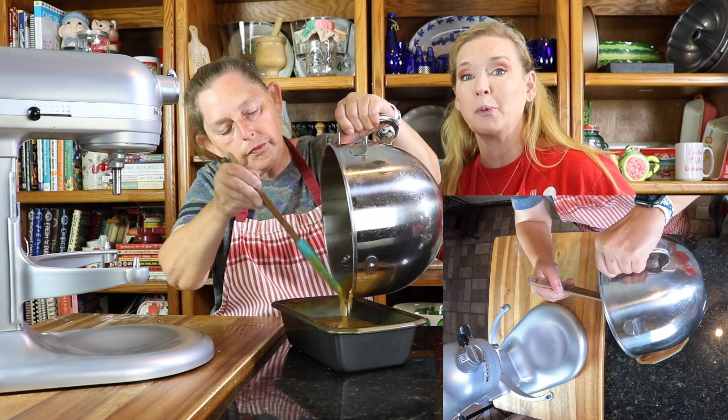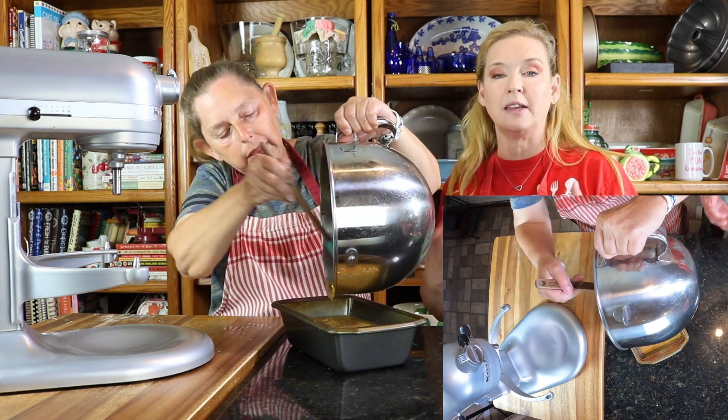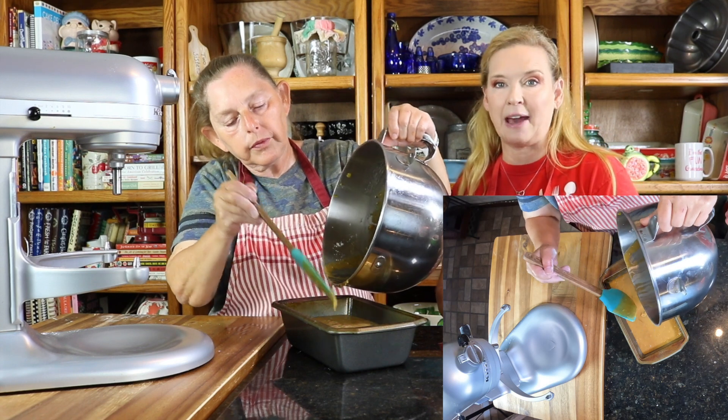You don't want to mix this too long, by the way, because you want it to have some consistency but you want it to be tender — you want it to be in a pureed form also. But you don't want it to be like cake batter.